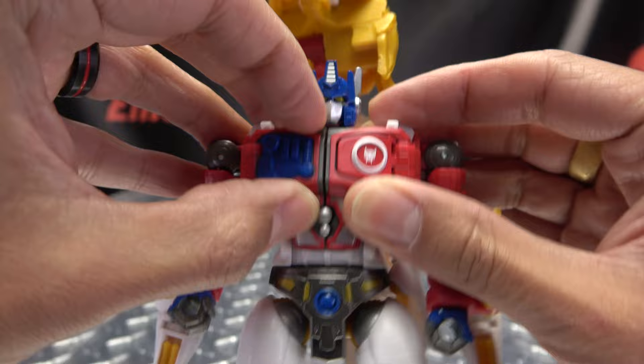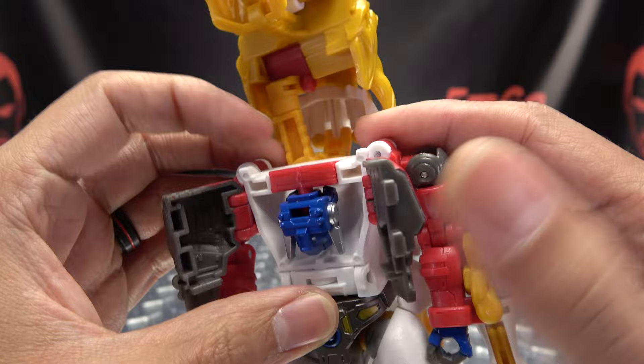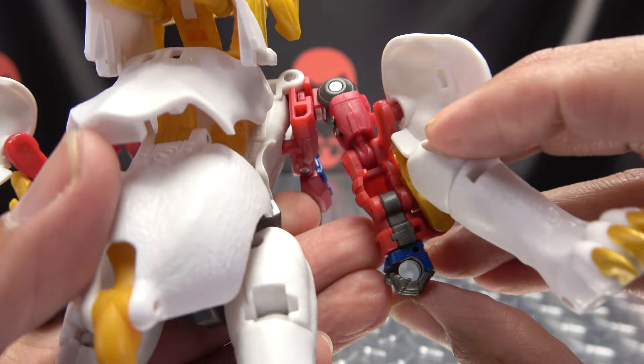The next thing you want to do is get in here and open up his chest, which can be a little bit hard to do. Open that side up, open that side up. Then you want to take the head and flip it down. Then you're going to take this whole section here — all of this will come out — rotate 180 and bring that back up so it's sitting like so.